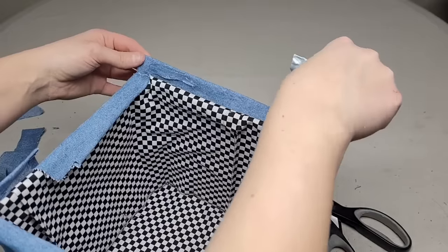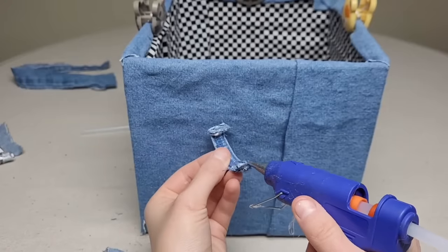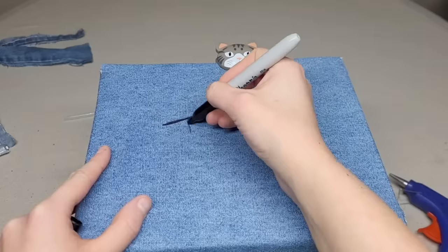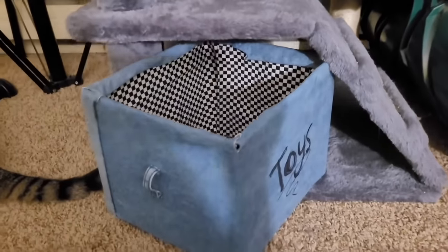Finish off the rest of the box. While that dries, cut off some tiny pieces for the belt loop and glue these onto the sides. Now you can write on the box. Fill this toy box with some cat toys — it fits perfectly underneath my cat's scratching post.